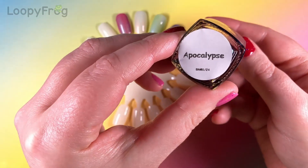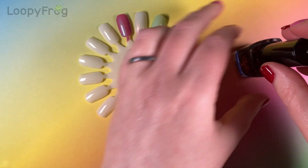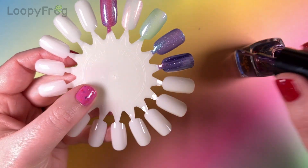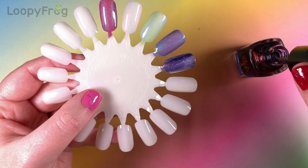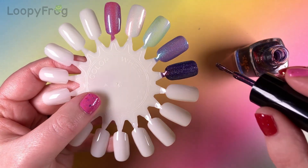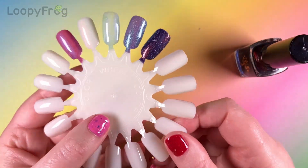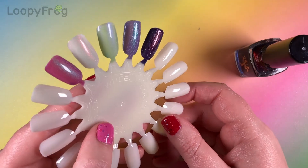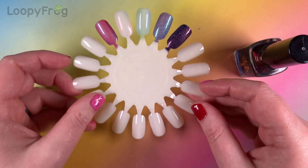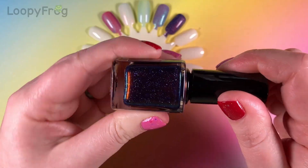Here we go with Apocalypse. It kind of looks different on the nail from the swatches I saw. You can see that's actually an indigo base, which is so much more apparent on the nail. Sometimes when the shimmer is really strong, when you see the bottle, it's all shimmer and you're not quite sure what the base is.